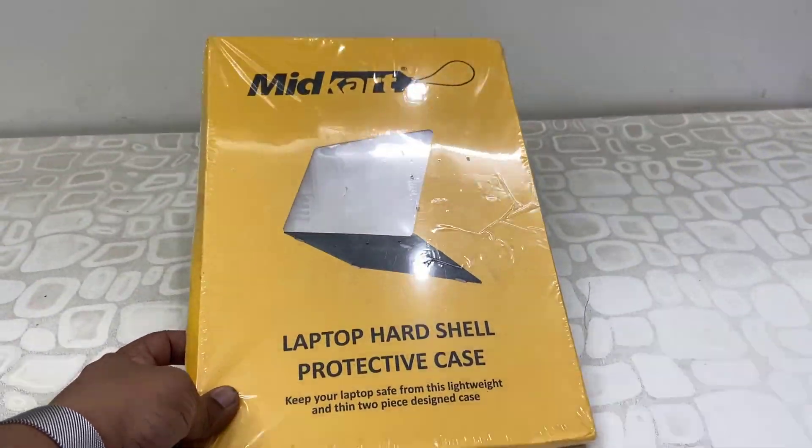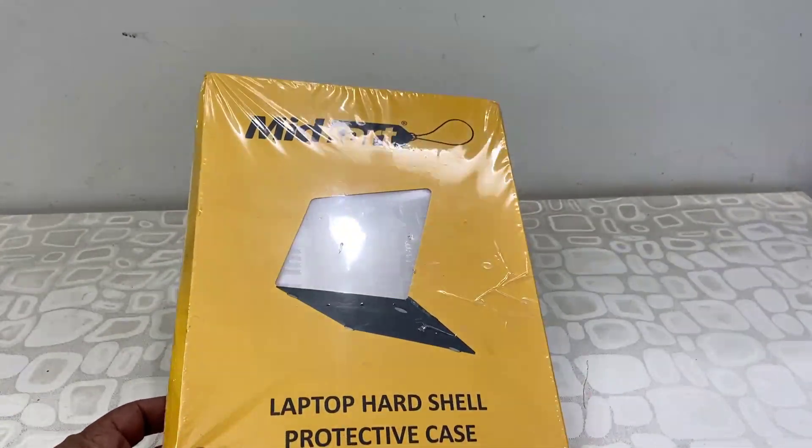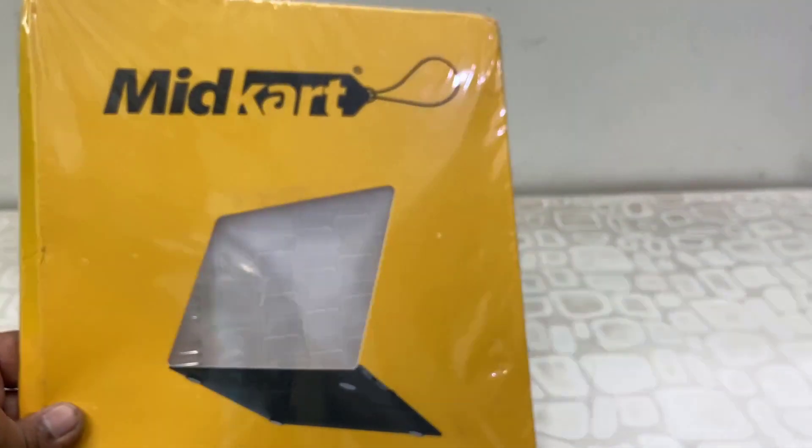Hey guys, welcome back again. Today I have with me this MacBook full case — the brand name is Midcard. I bought the transparent MacBook case, so let's quickly unbox this and see what we are getting.